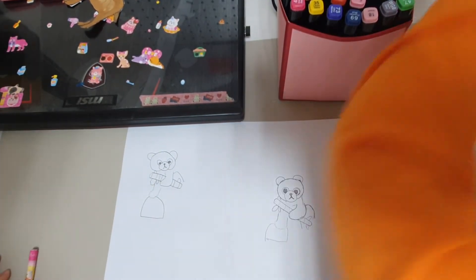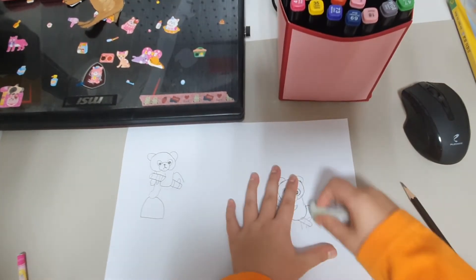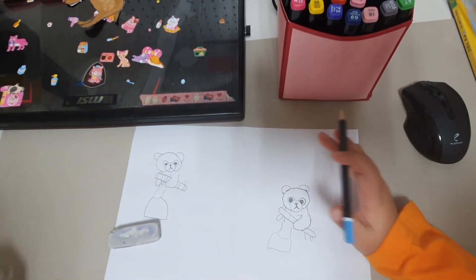So cute! And I made a mistake over here — this is why I am drawing the first panda ever. So be sure to use a pencil. If you are using a marker, start a new one.